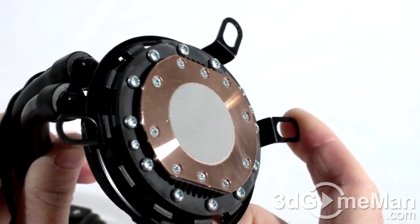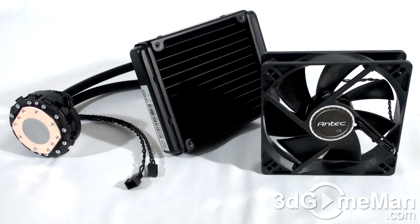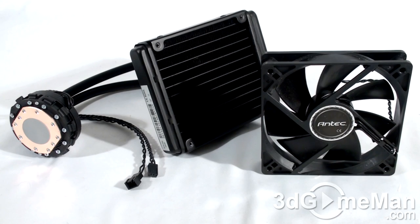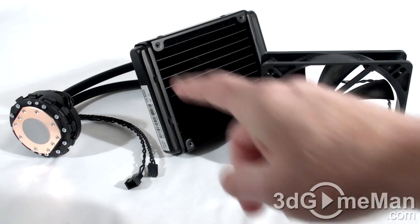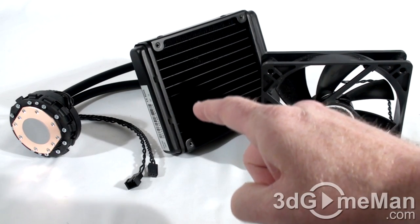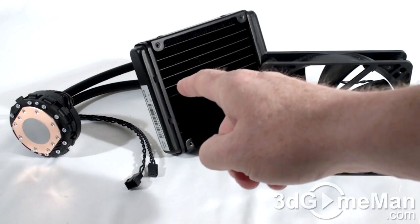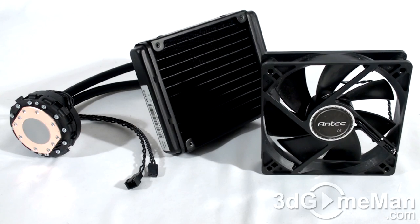The liquid cooling inside is safe, environmentally friendly, and has anti-corrosive properties, so it will last quite a while. The included 120 millimeter fan varies in speed from 1450 to 2000 RPMs. The tube length is 330 millimeters, that's around 13 inches long.